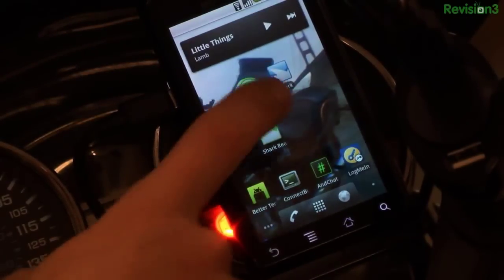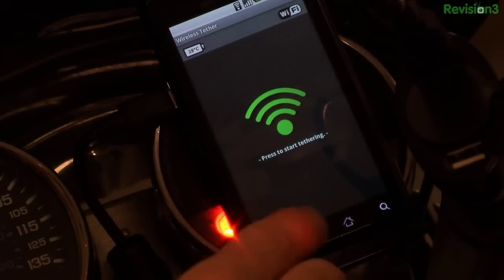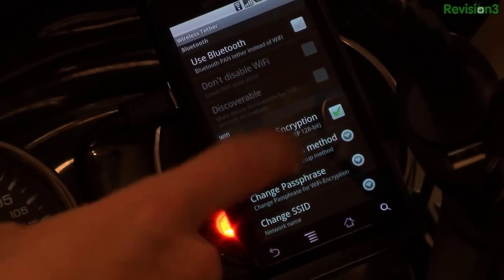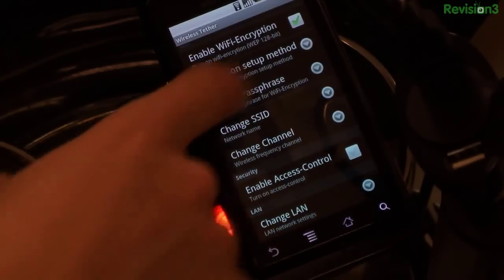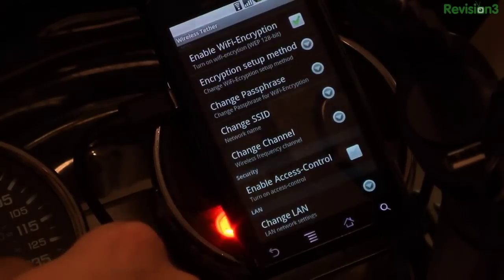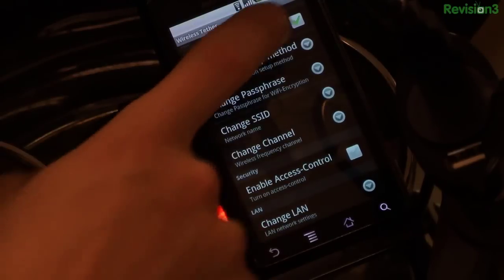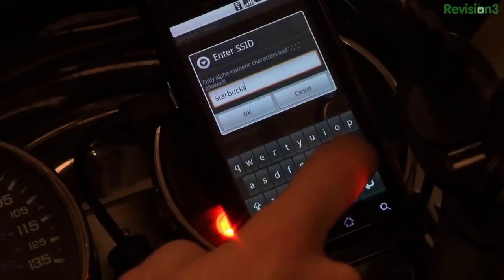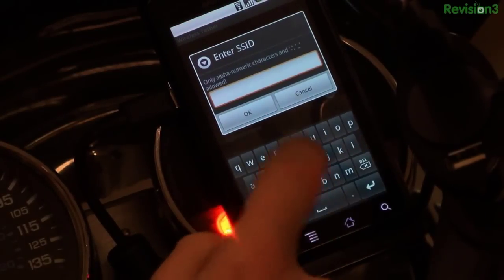Wi-Fi Tether allows me to create an access point sharing the 3G connection on my phone with a handful of clients. There are options for security like WEP or WPA, MAC address filtering, and the like. But for this application, we want an enticing open access point. Even better if the SSID happens to be one remembered by potential victims - like T-Mobile or Linksys.